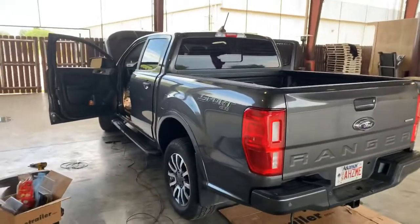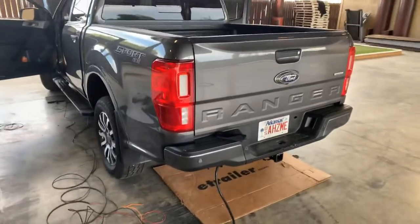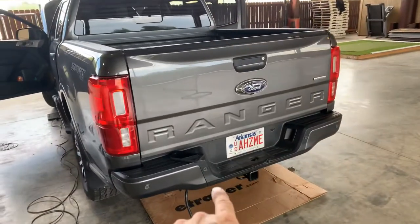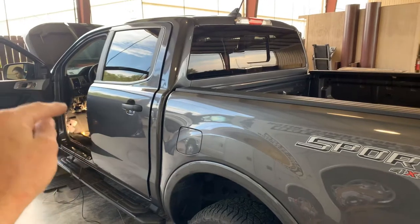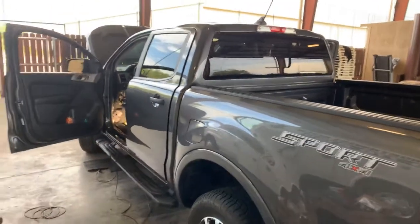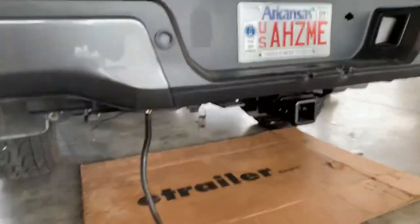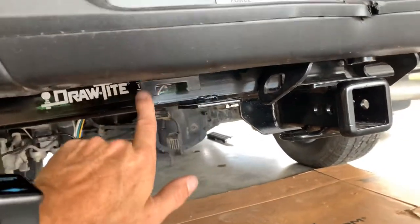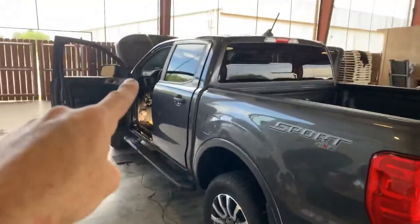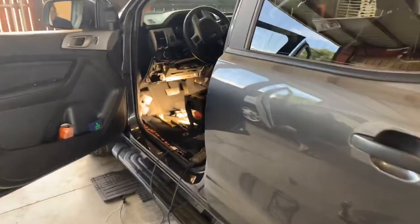We are putting in a Redarc TowPro Elite TPE brake controller in this vehicle for a streamlined custom appearance, and it's not going the way it normally does. These problems will probably become more prevalent as more people add aftermarket towing equipment to the Ford Ranger. When the 2019-and-up Ranger has the factory tow package with a factory receiver hitch and a seven-way plug, those trucks almost always have a hard connector or blunt-cut wires to support an aftermarket brake controller. Even Rangers without the factory tow package — this is an aftermarket receiver hitch we've already installed — they usually have a four-way wiring plug on a bracket at the bottom of the bumper, and we've noticed those vehicles have had at least blunt-cut wires inside the cab to attach a brake controller.